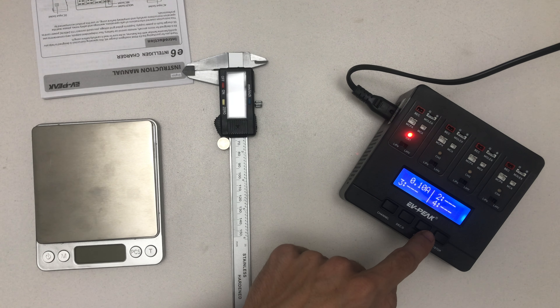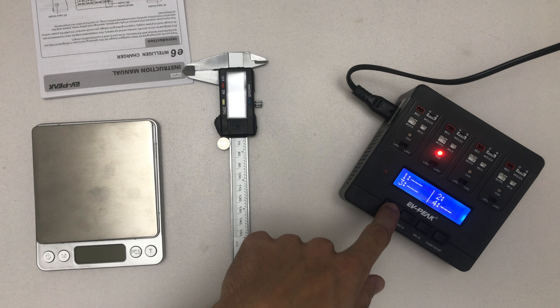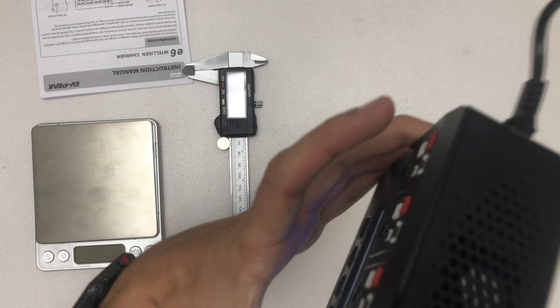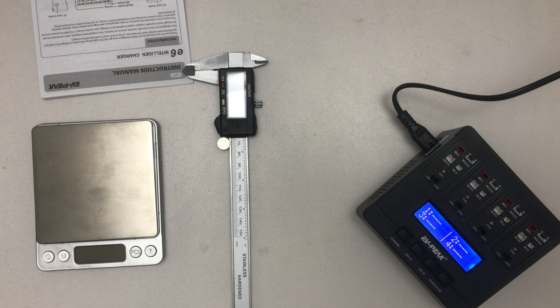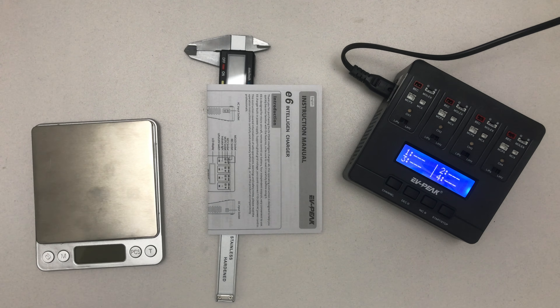Let me power it on — I have a spare socket I can hook this up to. It took quite some time to boot up, which was surprising. You can select which channel should be charging and then select the charge current. It goes up to 1 amp and as low as 0.1 amp. Obviously it won't charge since nothing is connected.